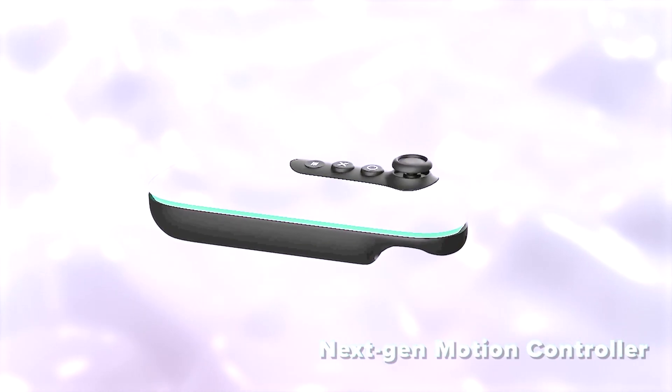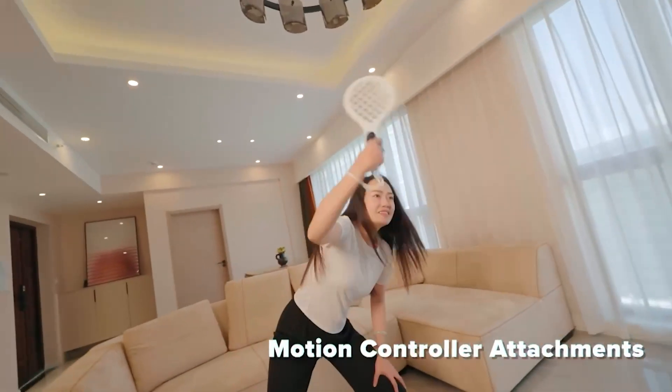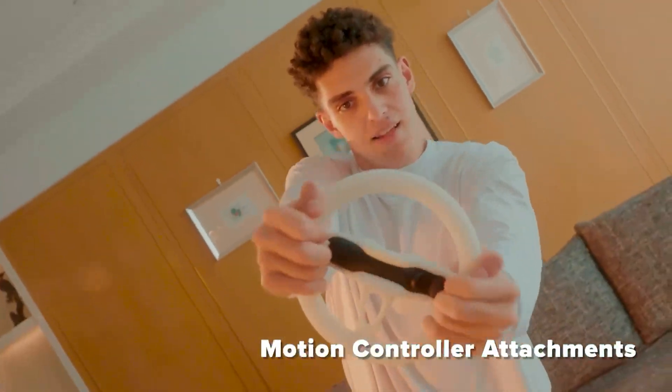Feel the game with our groundbreaking controller featuring 6 degrees of freedom tracking, haptic feedback, and more. Use dual motion controllers for a one-two punch. BodyLink has tons of cool accessories like guns and tennis rackets that make it even more engaging to play.